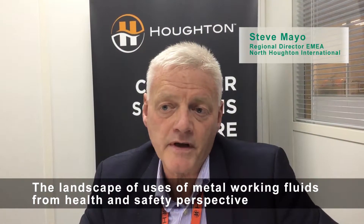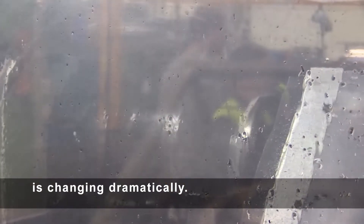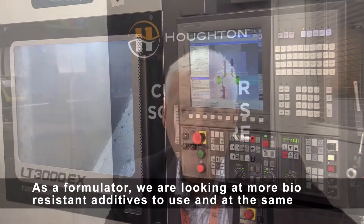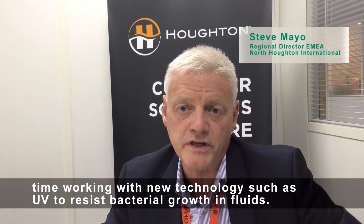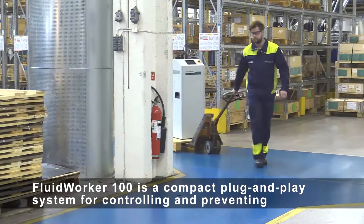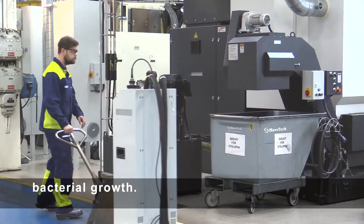The landscape of users of metalworking fluids from a health and safety perspective is changing dramatically. As a formulator, we are looking at more bioresistant additives to use, and at the same time working with new technologies such as UV to resist bacterial growth in fluids. Fluid Worker 100 is a compact plug-and-play system for controlling and preventing bacterial growth.